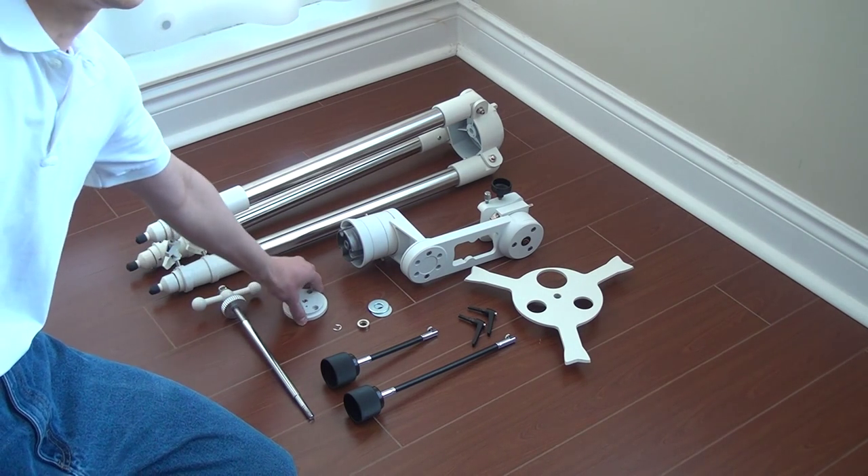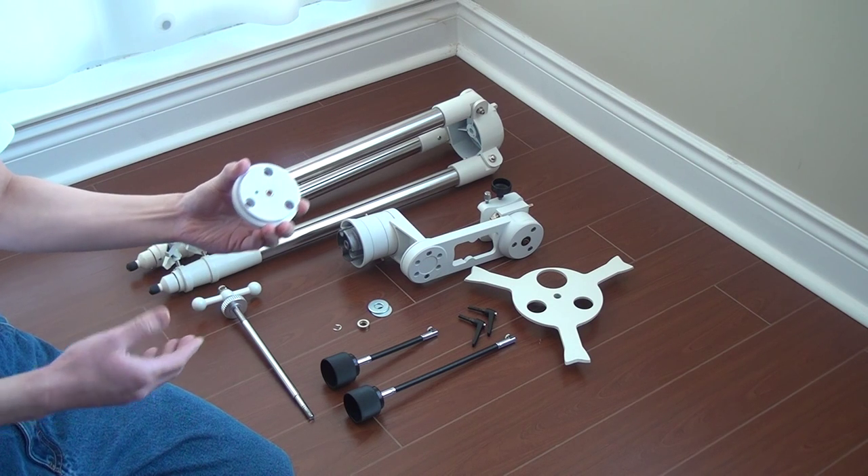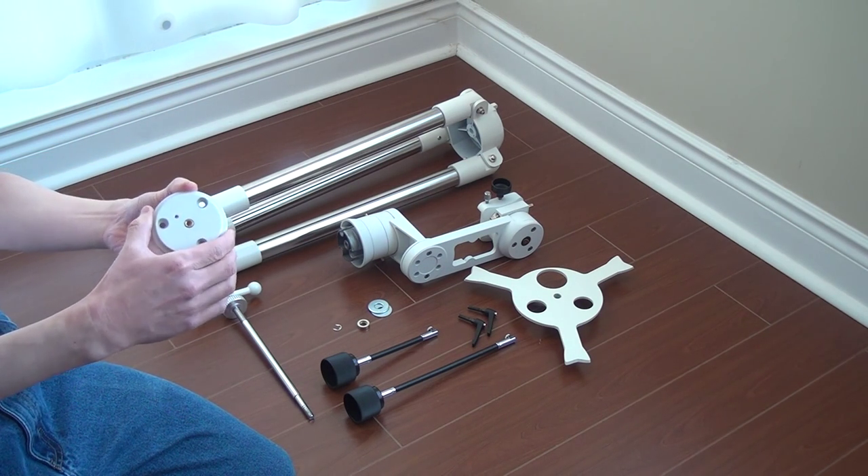The first thing — we won't need the camera adapter because it's not even needed for the whole mount. It's just an optional thing they provided.